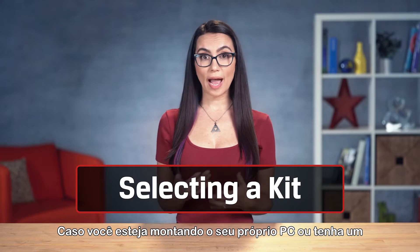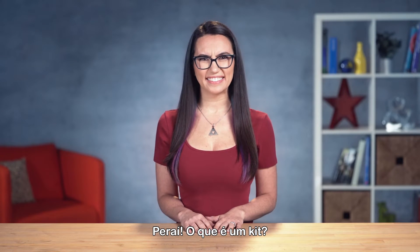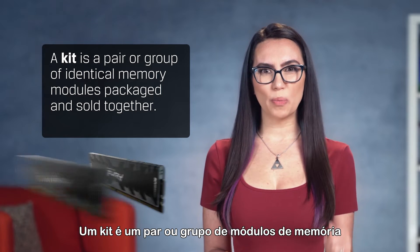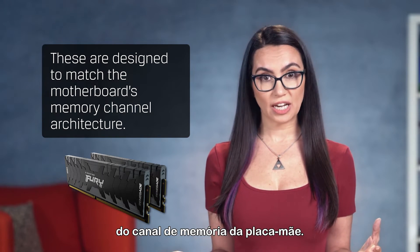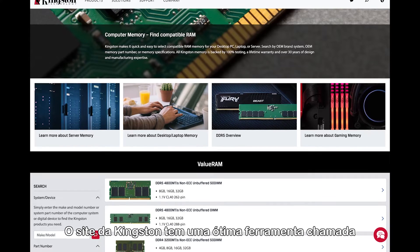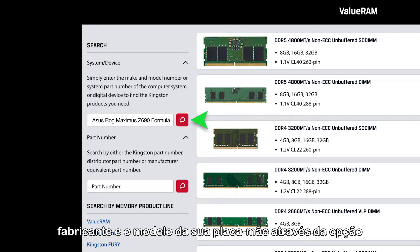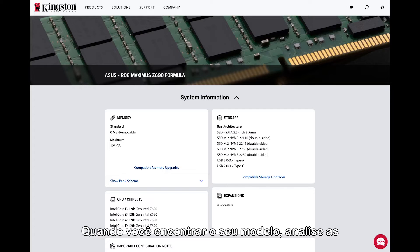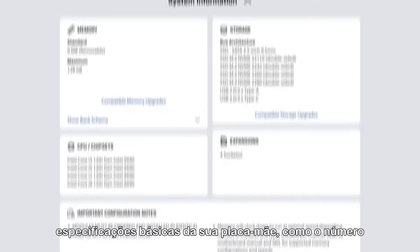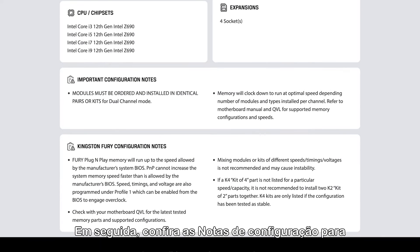If you're building your own PC or happen to have a rig with an off-the-shelf motherboard, then selecting a kit becomes much easier. What's a kit? A kit is a pair or group of identical memory modules packaged and sold together, designed to match the motherboard's memory channel architecture. Kingston's website has a great memory finder tool which allows you to type in your motherboard make and model via the search by system or device option to see a summary of your motherboard's details. When you find your model, review the specs such as number of memory sockets, memory channel architecture, and maximum memory capacity supported. Then check out the configuration notes for important installation instructions.